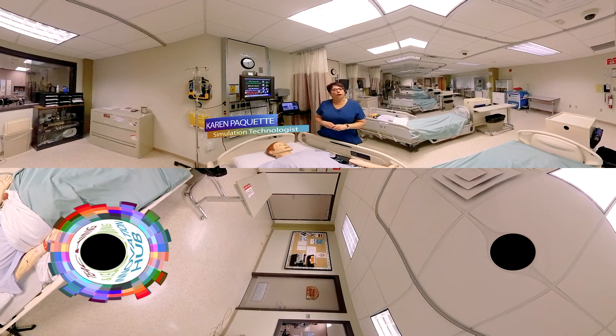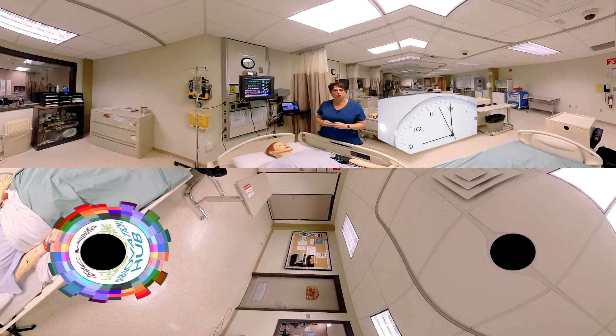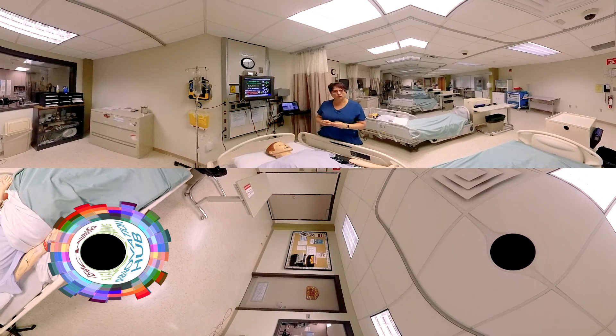First of all, the mannequins are not like a regular blood pressure sound that you're going to hear. You're not going to hear a heart sound, but a ticking sound, like a clock. So you need to listen for that type of sound. And once you hear it, you listen to the first and the last beat and you'll get your blood pressure.